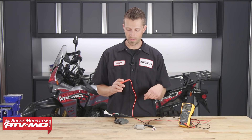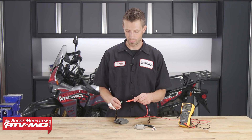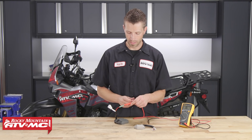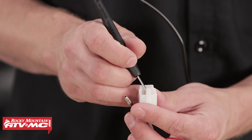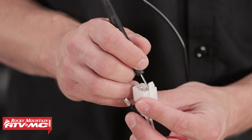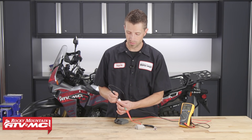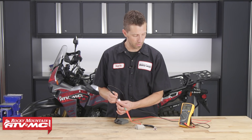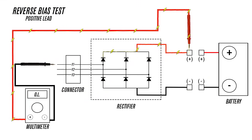Then we need to swap our meter leads — this is how we're going to test reverse bias. Take the red meter lead and put it on the positive side of the regulator rectifier, then test each one of the three connections in the single connector. We should not be getting a reading while performing the reverse bias test. This is because we are changing the direction of the current flowing through the regulator rectifier, and when the electricity meets the diode, it's designed to stop — it can only pass through the diode in forward bias.